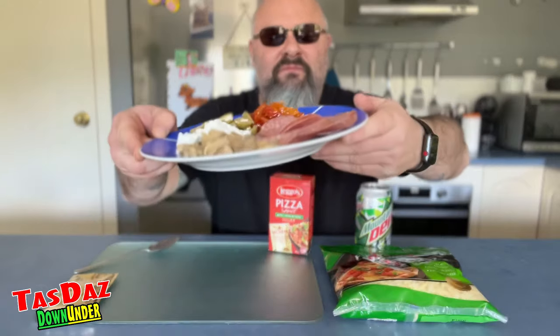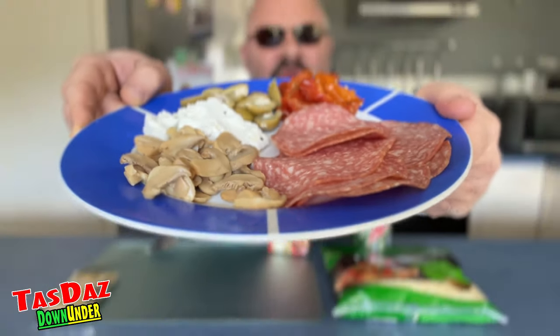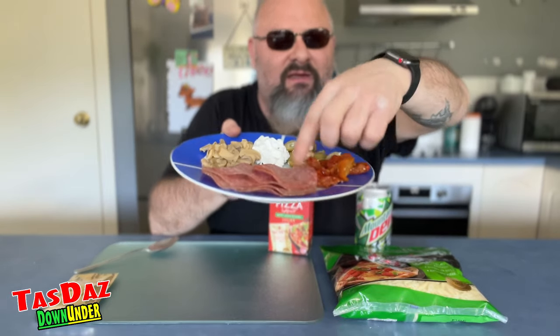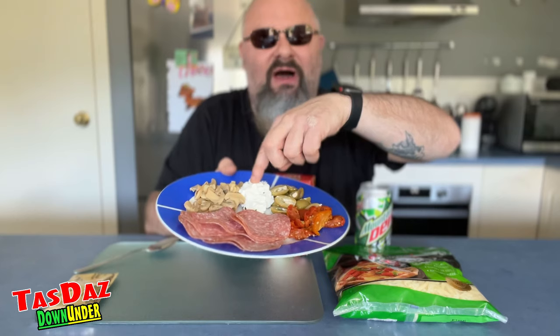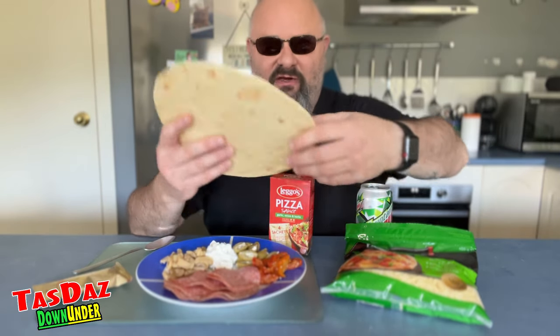Antipasto is like vegetables and olives, your marinated vegetables, olives, cured meats, that kind of stuff and some cheeses. So I've got my little platter of deliciousness right here. We've got our salami, our olives stuffed with feta and herbs, our marinated Persian feta, our mushrooms, and our semi-dried tomatoes. We've got our Legos pizza sauce, our perfect pizza cheese, and our Woolies thin crust pizza base.